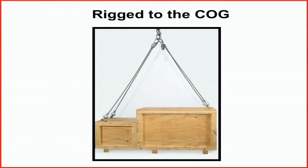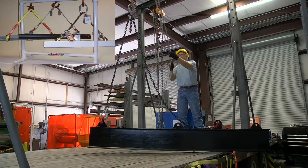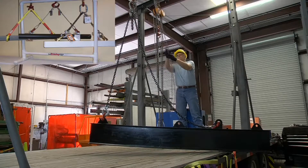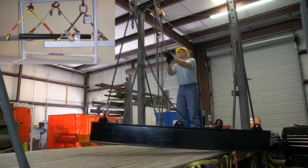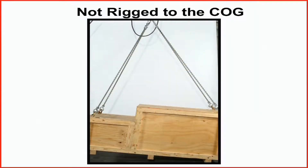Rigging to the center of gravity with a fixed-length sling is very difficult unless the center of gravity is in the middle and the slings are of the exact proper length. When loads are not properly rigged to the center of gravity, load control and stability suffer. Loads and lives are at risk.